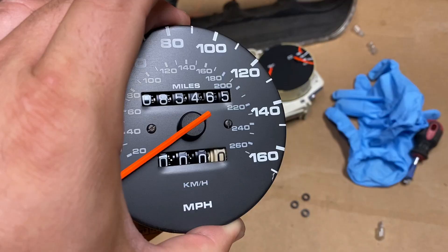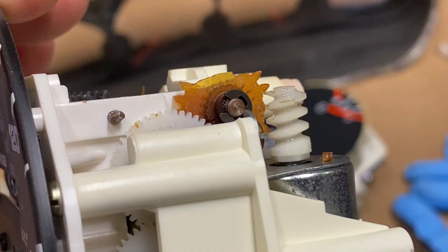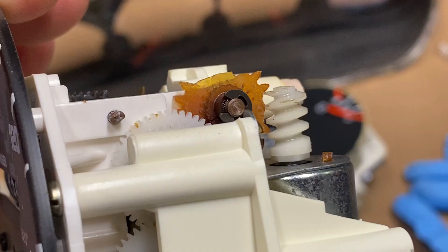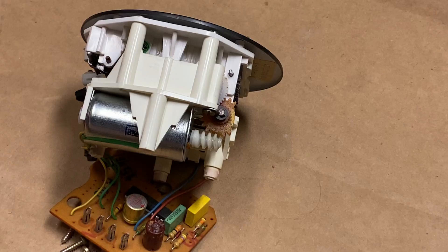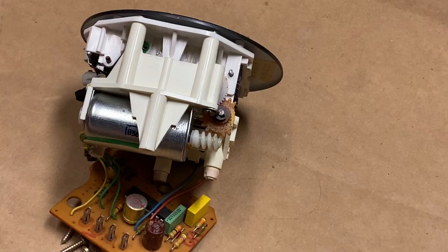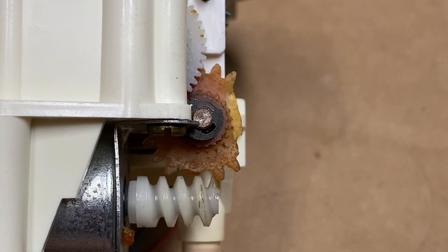Once you have the speedometer out, you're going to find the odometer gear over here. Here's our first look at the odometer gear I'm going to be replacing. As you can see, this gear is in very poor condition. There's a rumor that states you never want to reset these while the car is in motion, however that isn't true whatsoever. When these gears get old, they become very fragile and they're going to break no matter what you do.